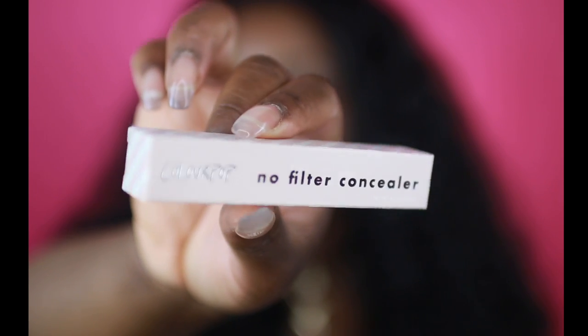Hey you guys, it's Iap, and today I'm coming on here to do a product first impressions. Today I'm going to be showing you guys the ColourPop No Filter Concealers. ColourPop did send me over a PR package — this video is not sponsored, but I did get these in a PR package and I was so excited to see them. This is the No Filter Concealer.